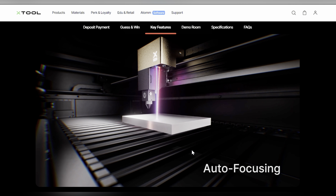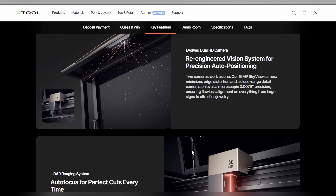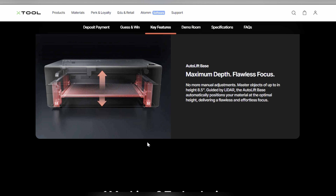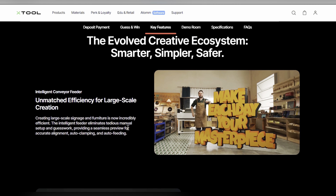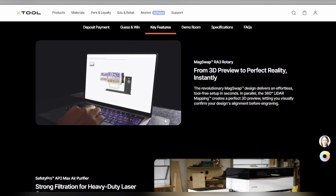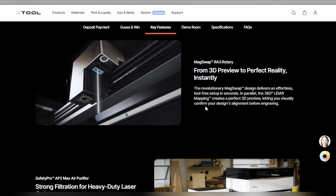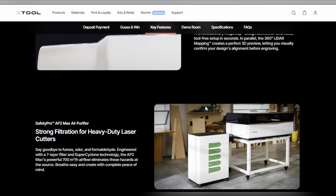You can check out all the specs and details on the website, and there's more in my upcoming video. There is an auto lift base — it'll sense the material and the LiDAR will bring everything up. You can swap out modules really easily, like the 5-watt module. There are all kinds of possibilities with the rotary attachment, and there's now MagSwap technology with a lot more integration with their software.